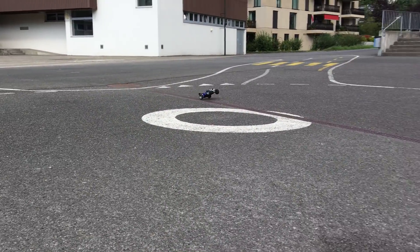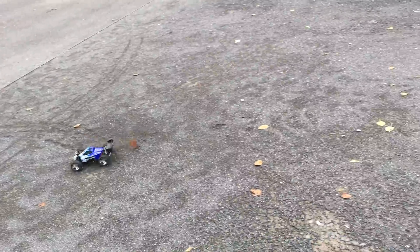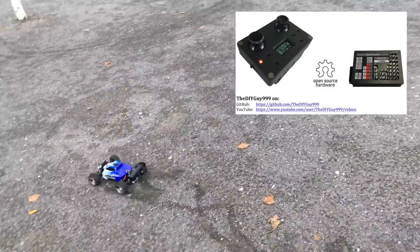Hi guys, this A959 buggy with Arduino brushless conversion is quite fast, but it's pretty hard to control on fine gravel.